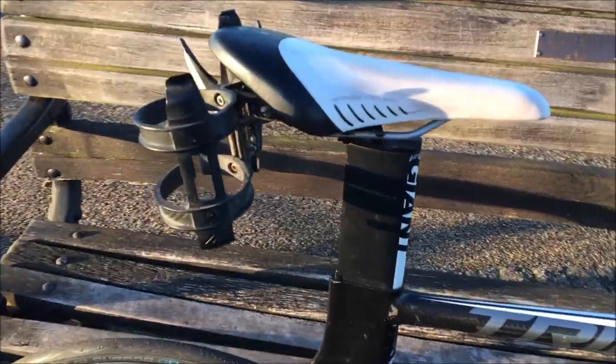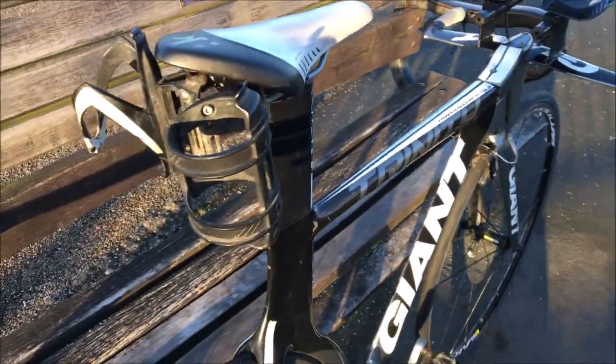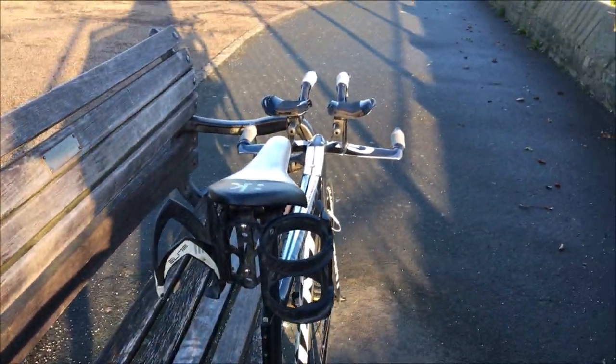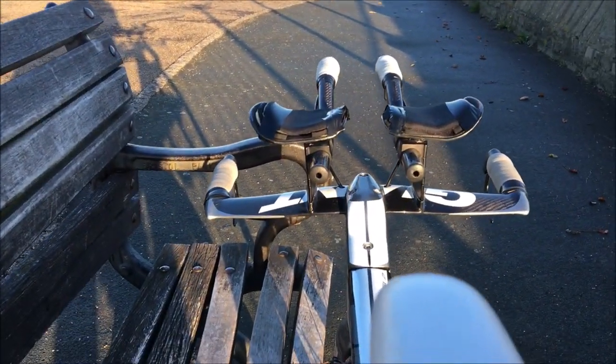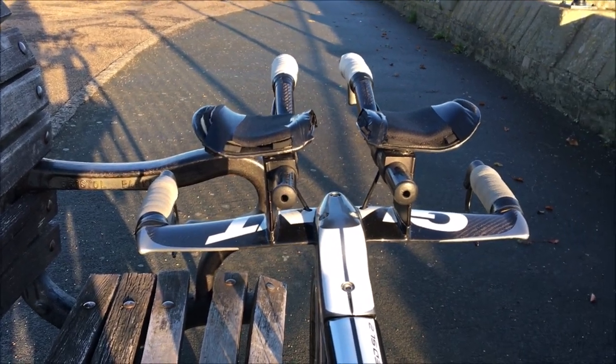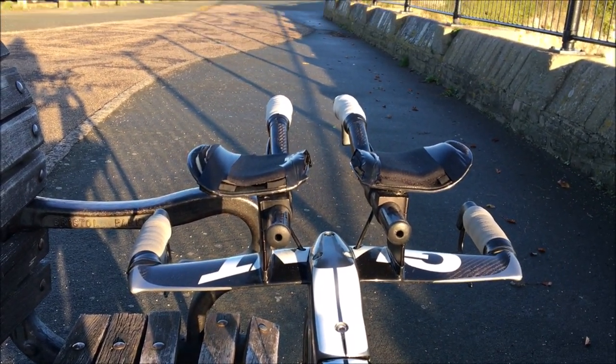I'm really happy I managed to get it for 600 pounds. The front end is super clean — only a couple of wires really, the brake wires mainly. The rest of it is really clean and I'm very happy about that. For 600 pounds I've got the whole frame, wheels, and everything, so I'm pretty content.